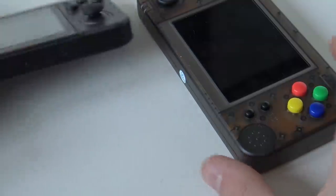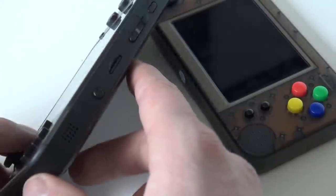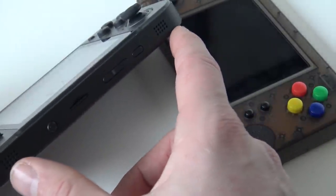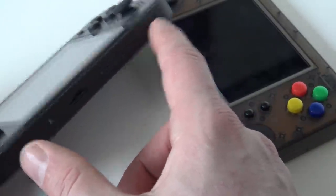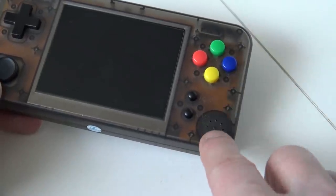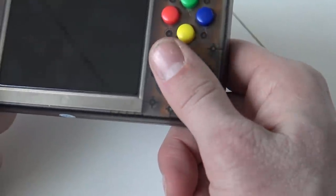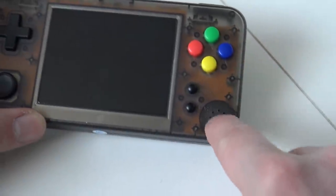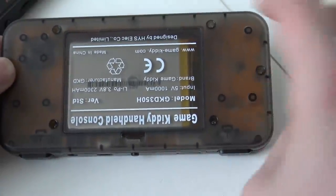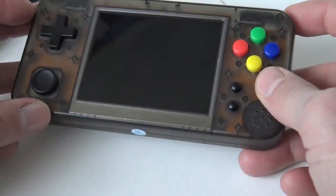Looking at the speakers, the RetroGame350 has two small speakers giving you stereo sound, which I really love. That is a very big positive for the RetroGame350. The GameKitty only has one speaker — it is loud, but the position is not ideal because you can accidentally block the sound with your hand. I would recommend the creator make a revision and add two speakers at the back with stereo sound.